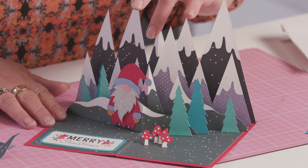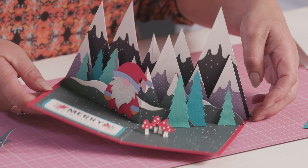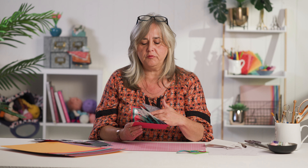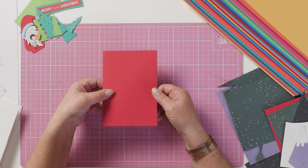Hi, welcome to the Crafts Channel. My name is Corinne Bradd and today I want to show you how simple it is to make a pop-up card like this mountainous gnome scene that we have here. There are lots of elements to the pop-up card, but quite simply when you want to pop it in the post, it will fold down into an A6 blank.